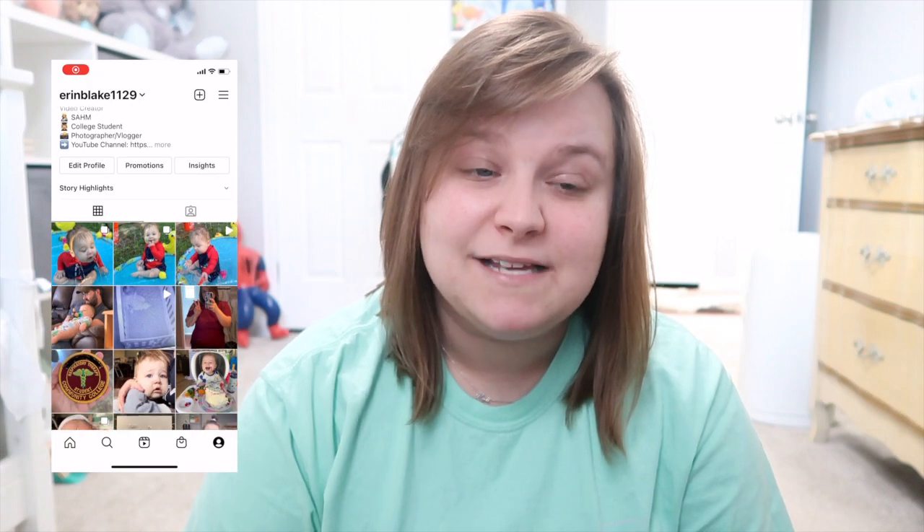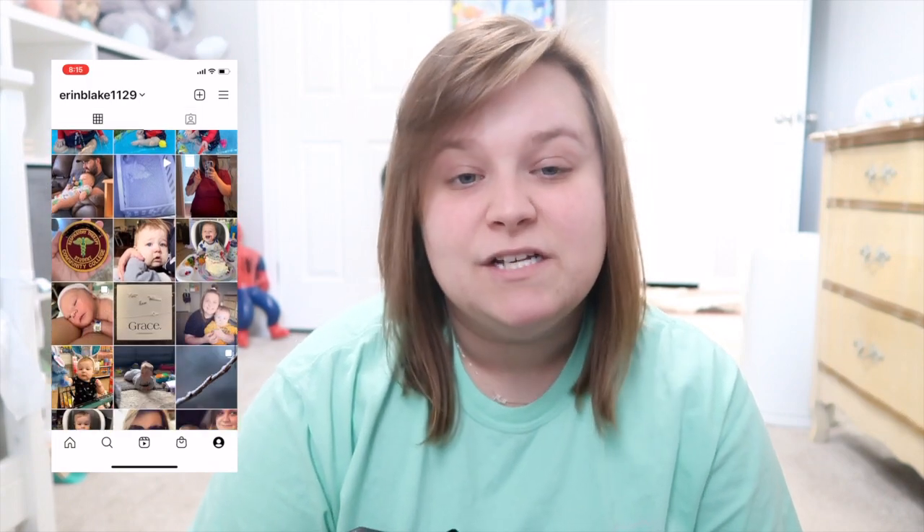Hi you guys, welcome back to my channel. In today's video I'm going to be going over what I keep in my toddler's diaper bag. I haven't made a diaper bag video since Will was — I don't even remember how old he was, but he was still drinking bottles, and it's been a long time.